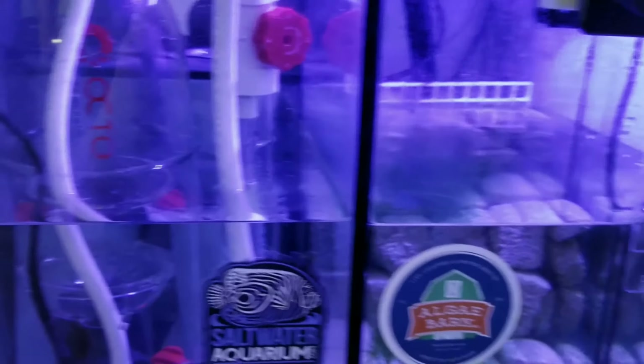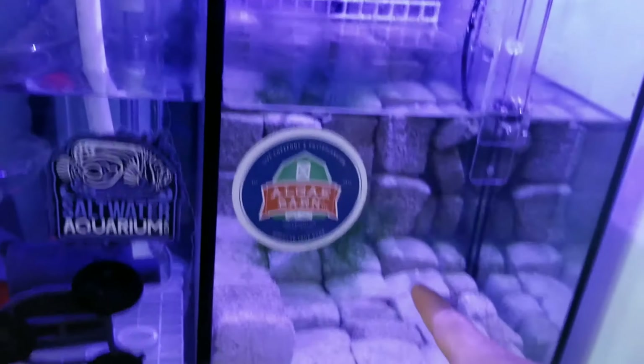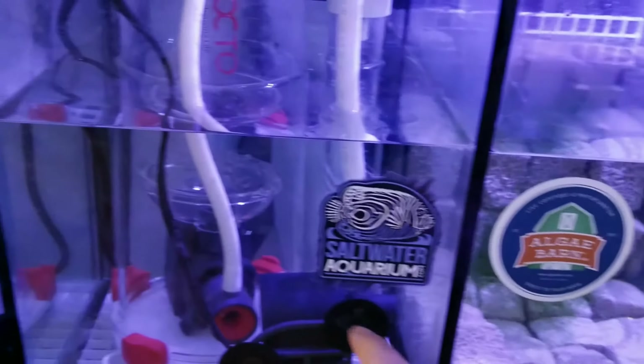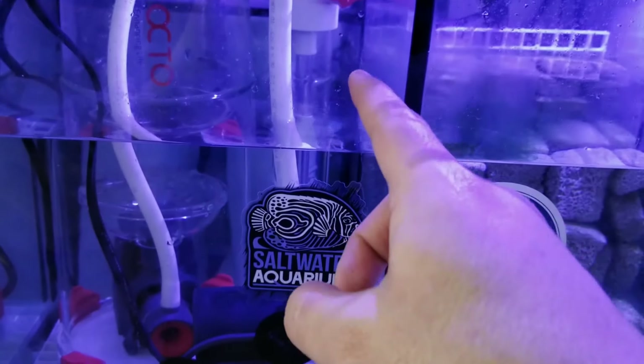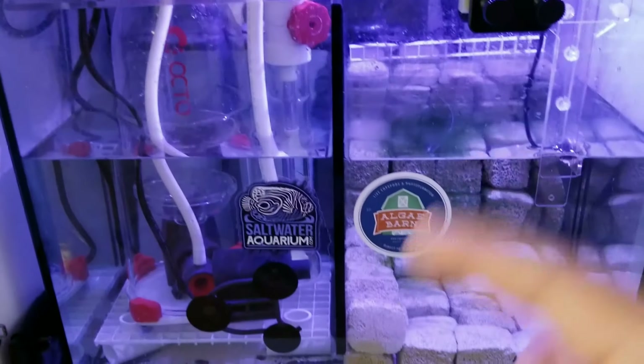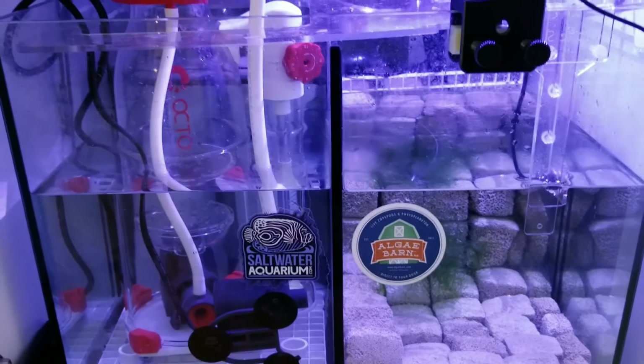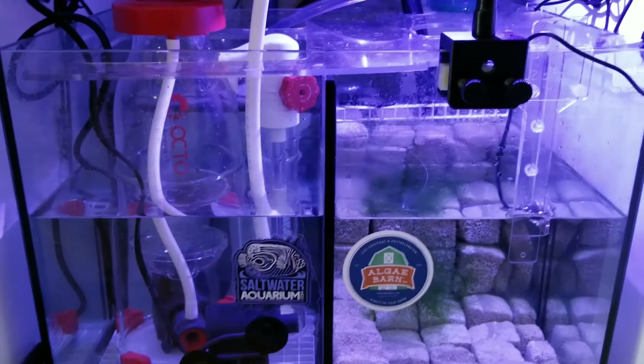With this Waterbox sump system, it's a four-chamber system. I had an RODI system in the back, a return pump system, a spot for the protein skimmer, and the back chamber was for the intake pump, overflow, and filter socks.